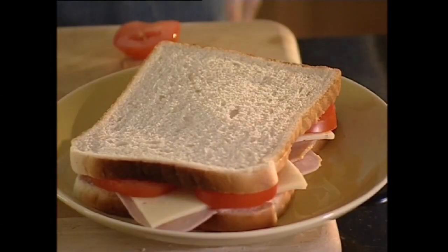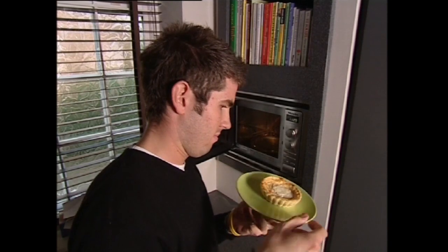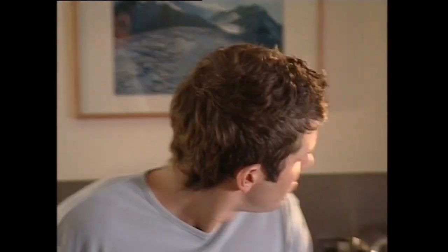You've done the hard bit. Your masterwork is ready. Now to make it toasty hot. But how? The grill pan's filthy. The oven's too slow. The microwave? Oh no, not the microwave. So why not use your toaster?